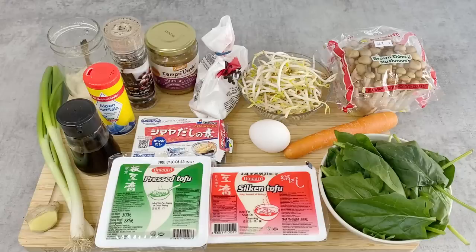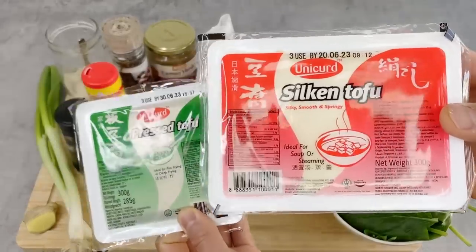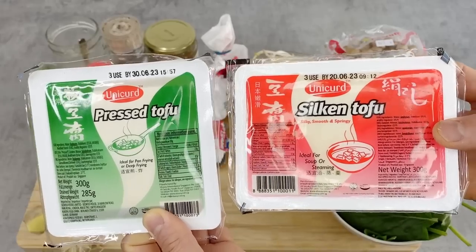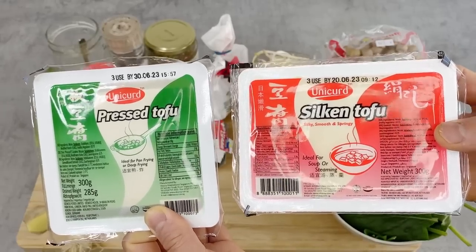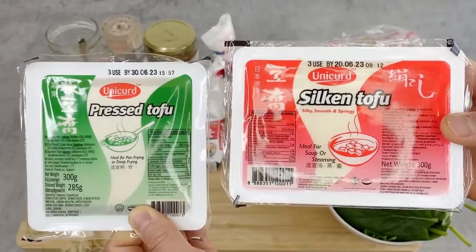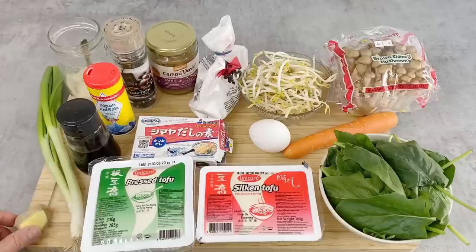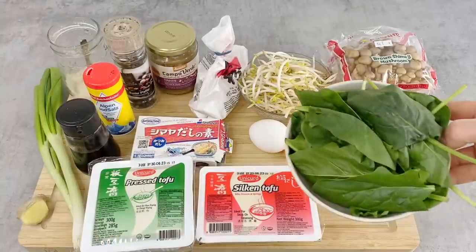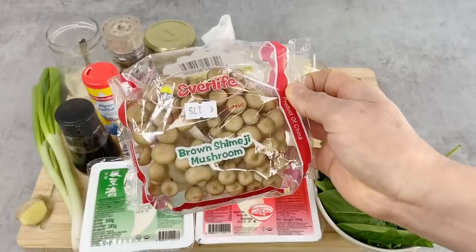Here are the ingredients for four types of side dishes using tofu. Today I have two types of tofu: silk tofu and pressed tofu — I'll explain the difference later. For hiyayako, I have a piece of ginger and scallion. For shira-ae, I have spinach, carrots, and shimeji mushroom — whatever type of mushroom you have is fine.